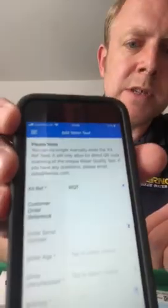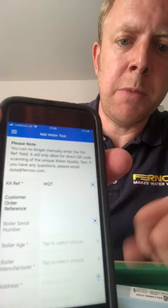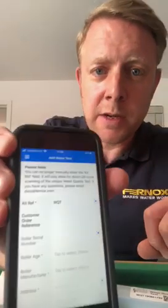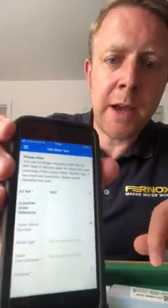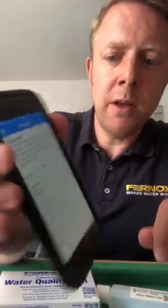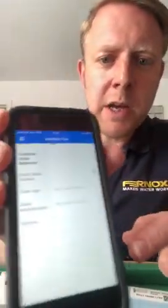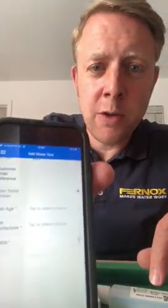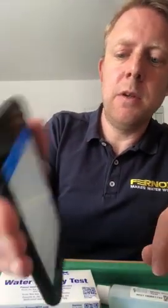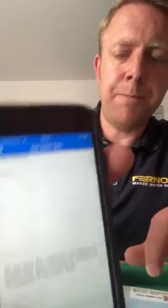You can then put your own reference in under customer order reference. The next one down is the boiler serial number — you can scan the boiler barcode with your phone and that will give you the boiler serial number. The next two are drop-down options for boiler manufacturer and boiler age. Then there's the address field; you can tap the location icon and that will fill the address out automatically, or you can fill it out manually. Select that you've got permission — which is the GDPR bit — and then press submit.